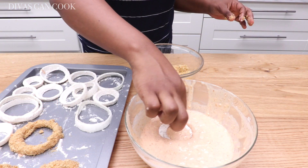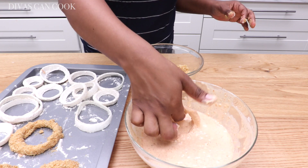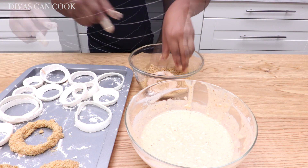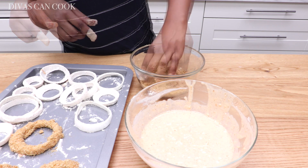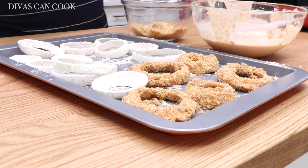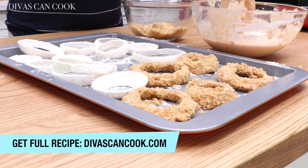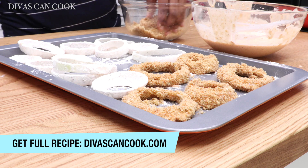We're gonna start by dipping our onion rings into the batter mixture, pull it out, let the excess drip off, then place it right into the crushed croutons. Use your other hand to coat that ring — press it on a little if you need to. Repeat until all your onion rings are beautifully coated, making sure you really get everything covered so you won't have any bare patches.